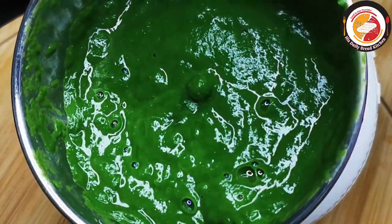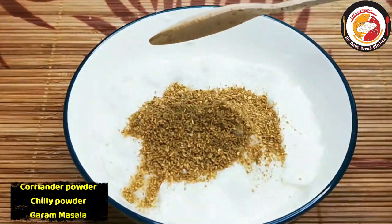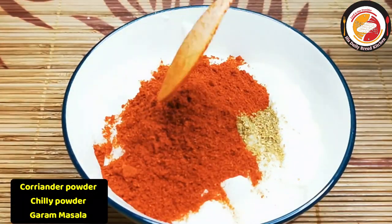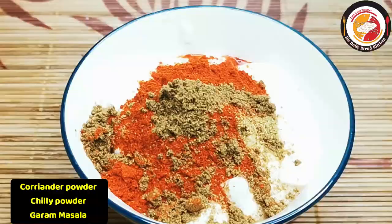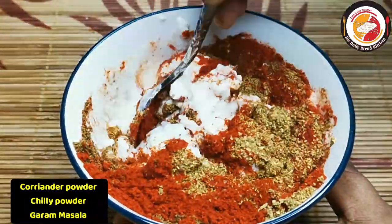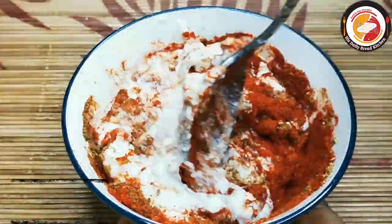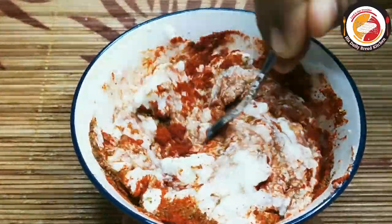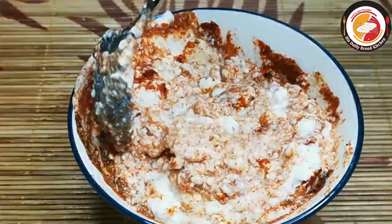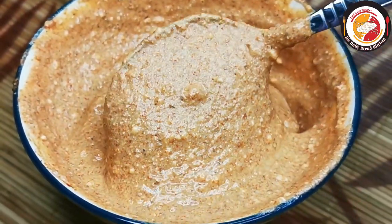The next step is preparing the curry base. Here I am using a cup of curd. Add coriander powder, chili powder, and garam masala. Mix all the spice powders with the curd to get a smooth consistency. This is the main base for the curry preparation in this recipe. Once it is ready, keep it aside.